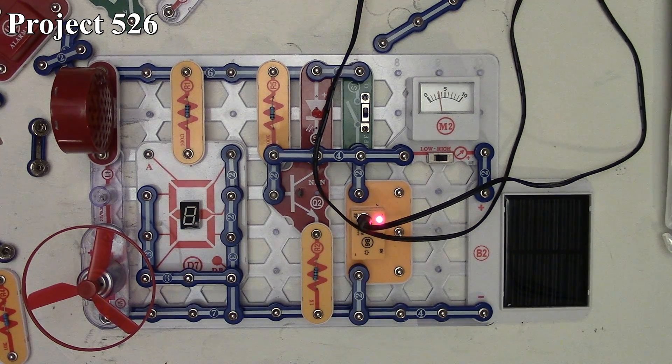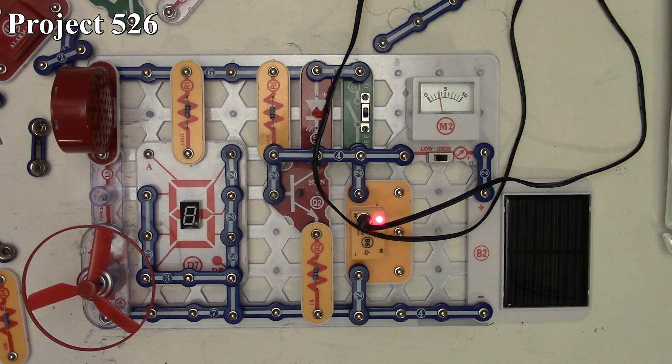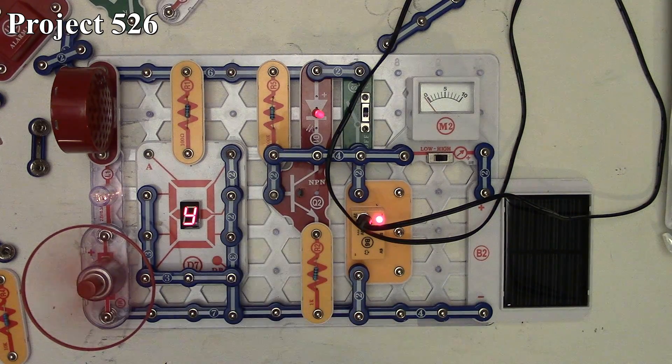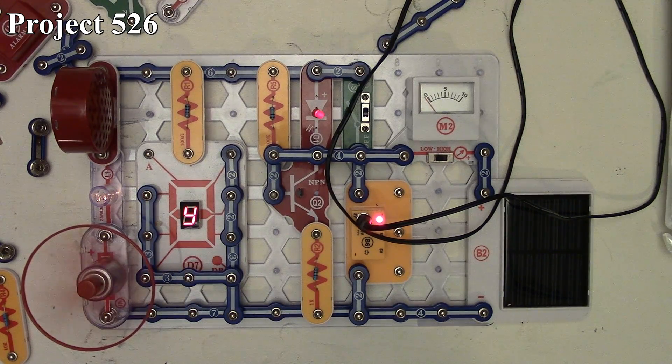We also have our seven segment LED display, our speaker, our two and a half volt lamp, and our motor with the fan connected in series at the end. When we turn the circuit on, our red LED lights up, the seven segment LED comes on with the letter Y, the fan spins up, the two and a half volt lamp is lit, and you can hear the motor through our speaker as it runs.